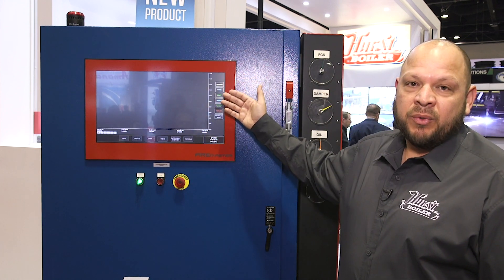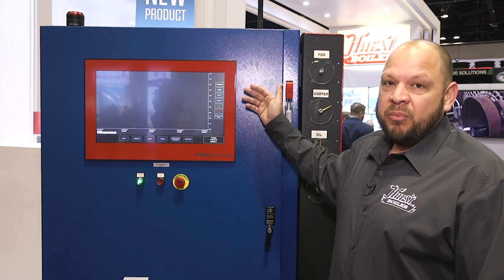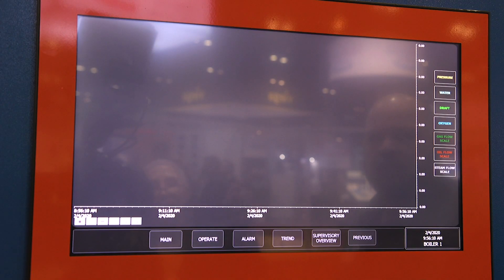We also have a trend screen that keeps up with all your trends. Whatever options you choose on your boiler — steam flow, gas flow, water flow, pressure — they'll all be recorded here on the steam flow trend screen.